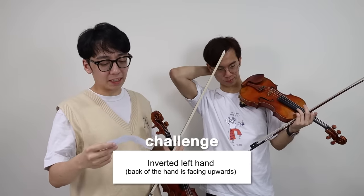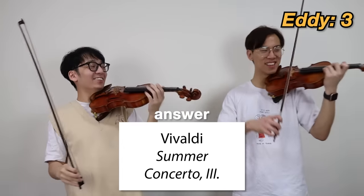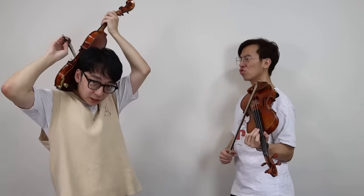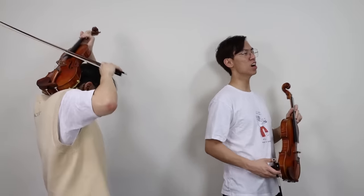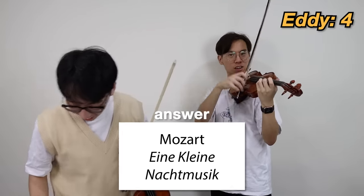Inverted left hand — back of hand is facing upwards. So I guess it's like this, right? Yeah. It's too easy. What the hell?! Play violin behind your back! How does that work? How do you play it behind your back? Like this? Does that count? Too easy.